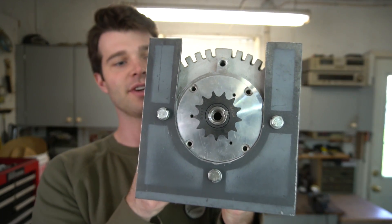The motor plate came out super clean and I'm really happy with it. The next thing I'm going to do is get the axle bolted on, then tack this into place and go from there.